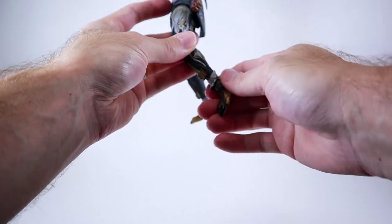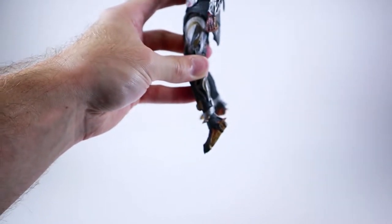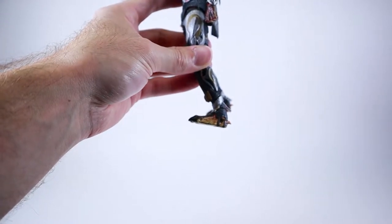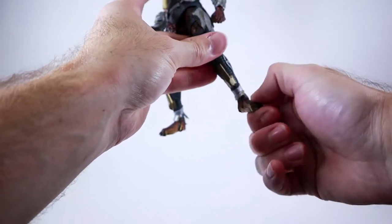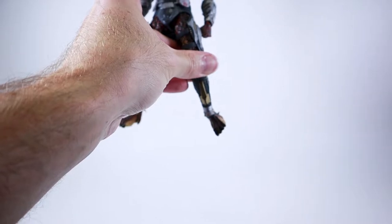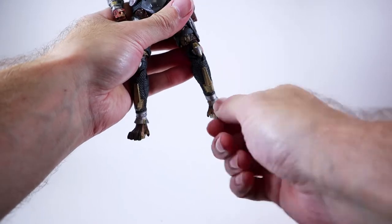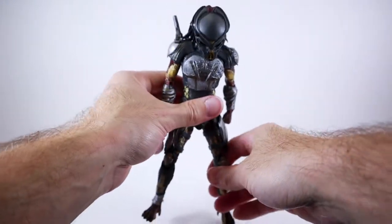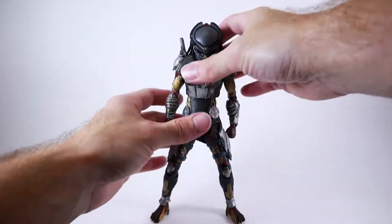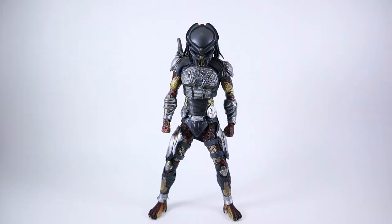Moving down into the ankle, it's a single ball joint. That's about as far back as you're going to get it - not bad, could be better. He is able to get his foot forward quite a bit, which is actually really good. He can swivel that ankle and he does have ankle rocker, which moving it out is actually really, really good - a really big range of motion there. Oftentimes the ankle pivot isn't all that great, so overall the articulation, even though it may not look great specifically, he's got a really, really good range of motion.